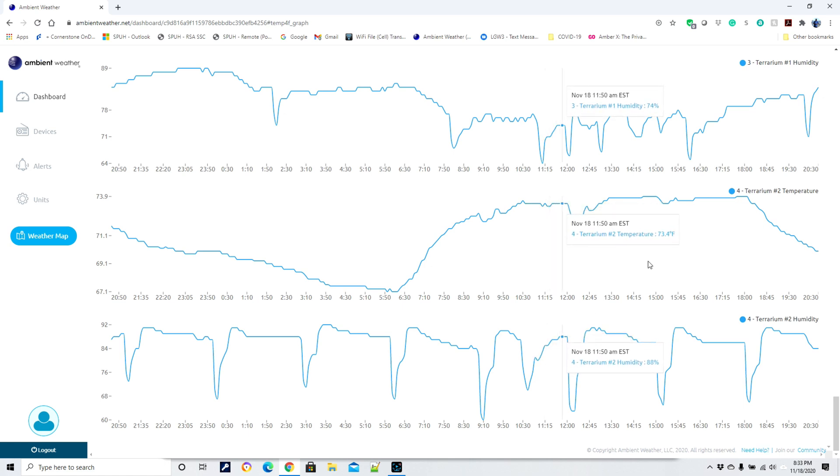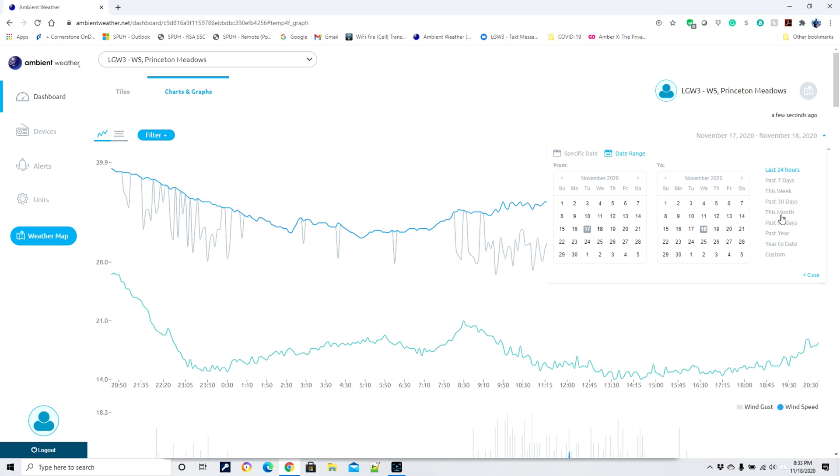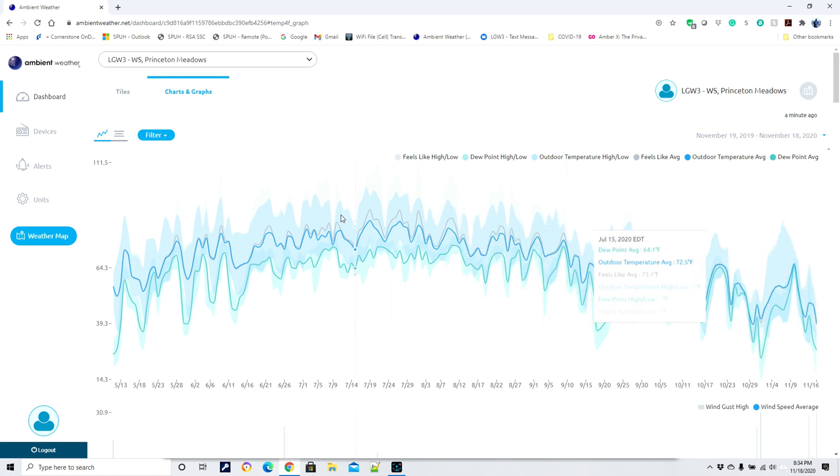Here's a trend showing our outdoor temperatures for the past year — I got the station back in May, one of my COVID hobbies. This is central New Jersey, northeast US. You can see in summers we easily exceed 90 degrees with quite a few very hot and humid days. You'd expect to see this U-shape: here's summer, now we're getting into fall, and eventually you'll see that trend climb back up again next May.